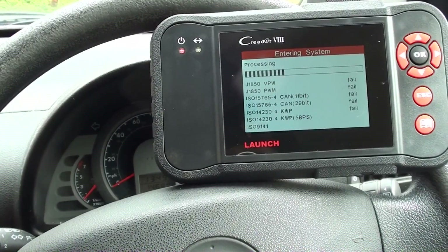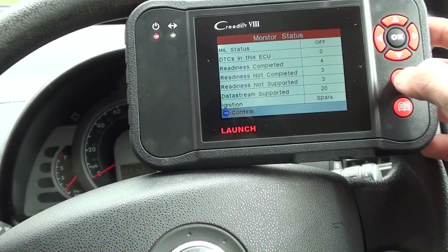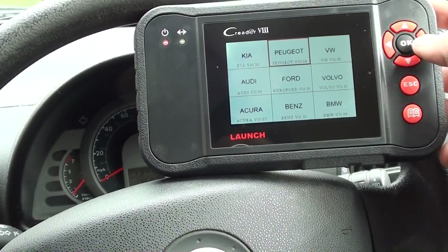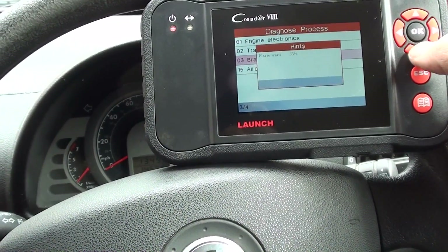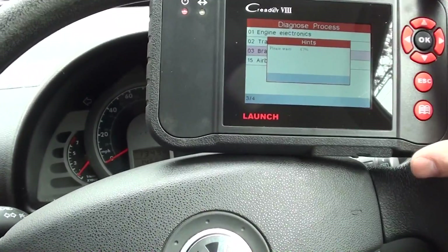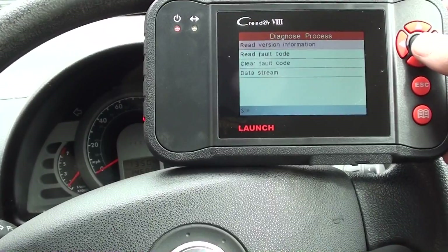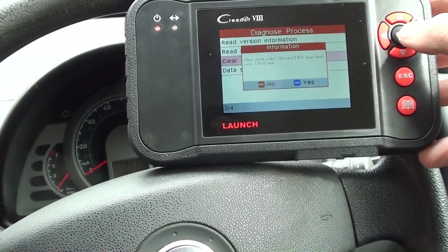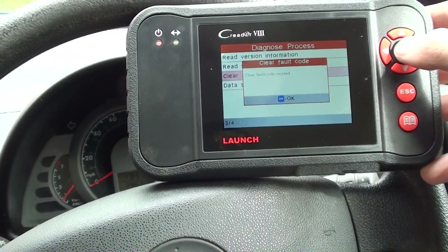What I've done there is actually click the wrong button, but we'll wait for this to connect, then we'll go back into the correct section where we need to be. So we need to be in the scan section, we need to hit VW, then we're going to go on to control modules, brake electronics. It's just connecting to the ABS system as we speak here. So what we need to do is click clear fault code. It's asking us if you want to click yes, click OK; if you want to click no, click escape. So we'll click OK to clear the fault codes. And it's telling us clear fault code has succeeded.